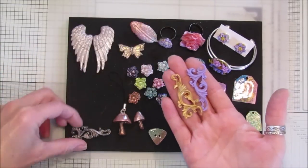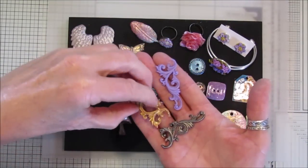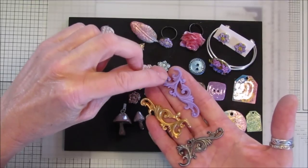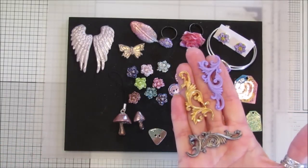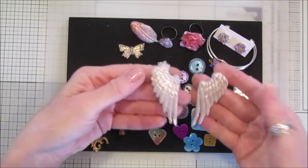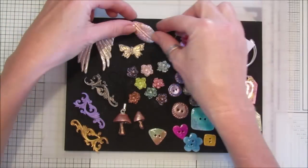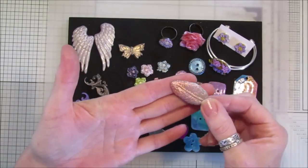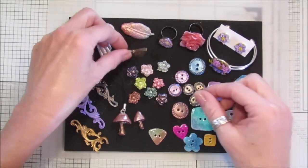Here's another mold I used — I added purple mica powder directly into the white clay and mixed it in before molding. Others I just brushed with mica powder on top — both methods look fantastic. I've also made some beautiful little wings using mica powder — they're just stunning. And here's a little feather on a pin as a brooch — you could use it on the front of a journal as a closure with a little bit of ribbon.